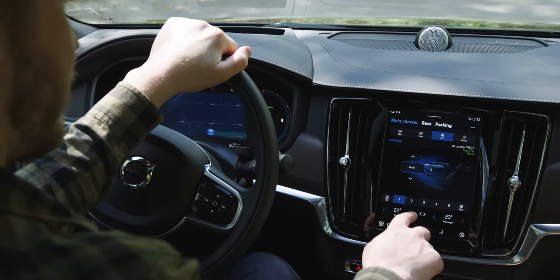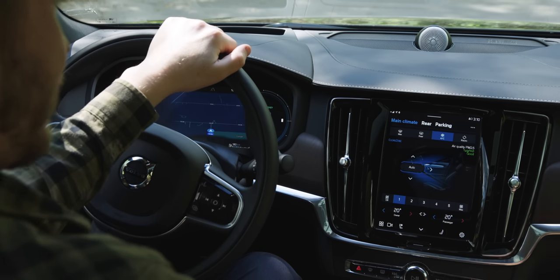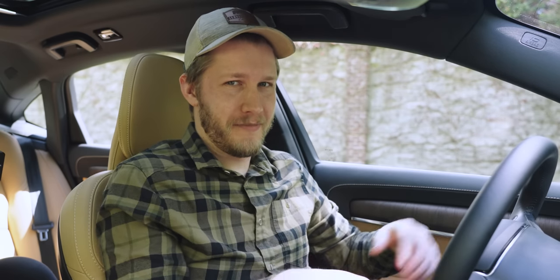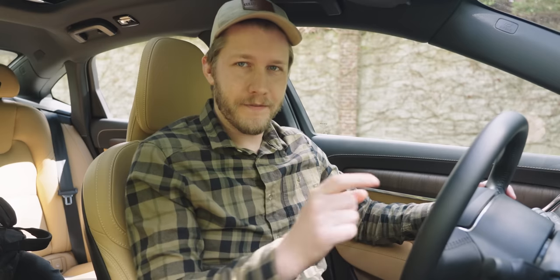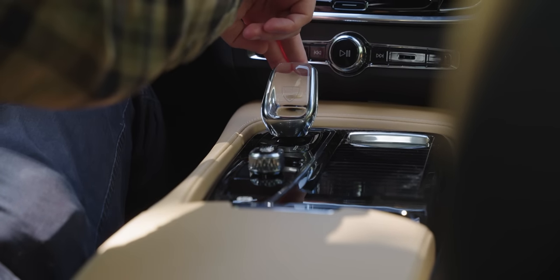For media controls we get nice physical buttons, and even though the climate control is entirely touchscreen I don't hate it — it works pretty well. Even my father, who's over 60, had no trouble navigating it. Good job Volvo. Watching reviews from 2018 when they first put the system out, people had no clue how to use it — but a couple years later it's all perfectly fine. Makes sense now.